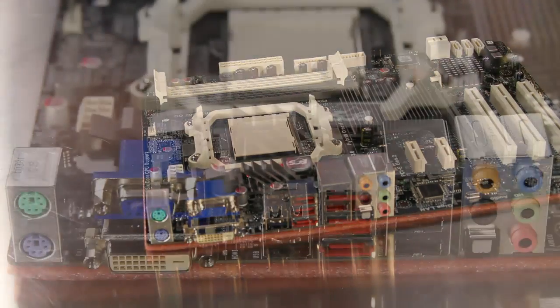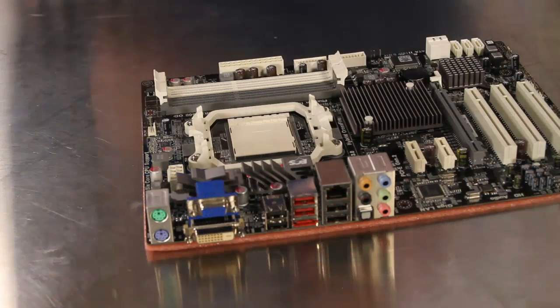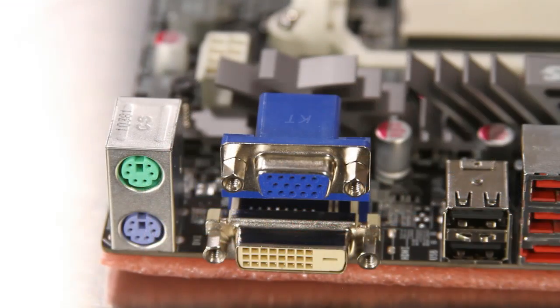The external connections on the A880GM A3 include two PS2 ports, six USB 2.0 ports, a gigabit Ethernet port, a combination USB eSATA connection, and output for the integrated eight-channel audio in both analog and digital form. The integrated Radeon HD4250 graphics is supported by both the analog VGA as well as the digital DVI connection.